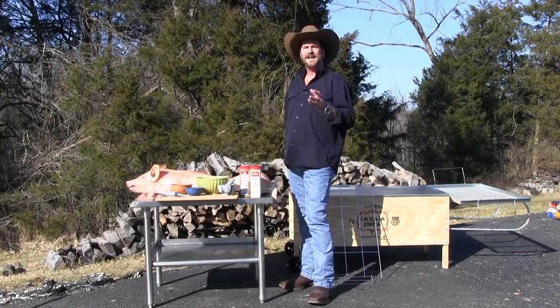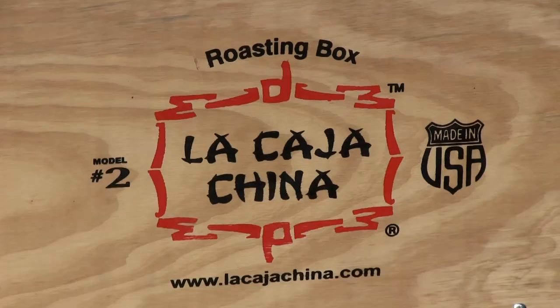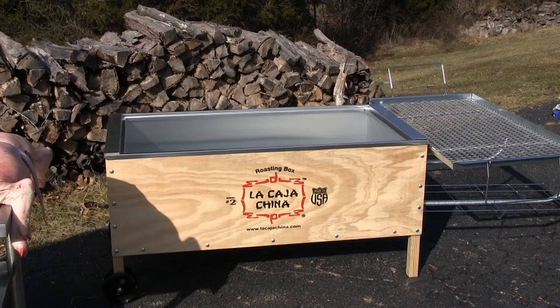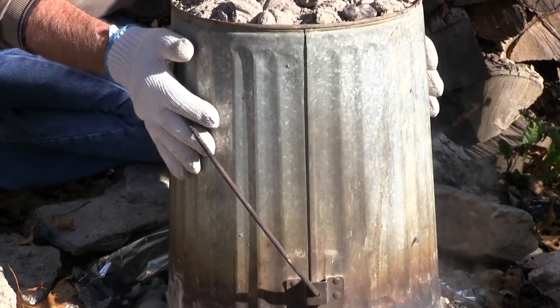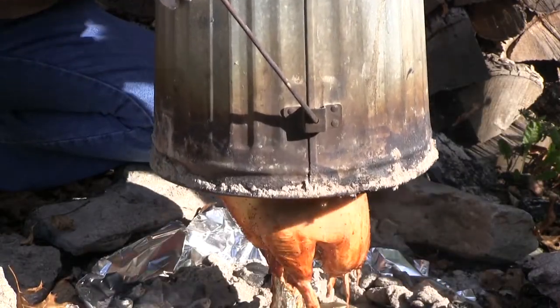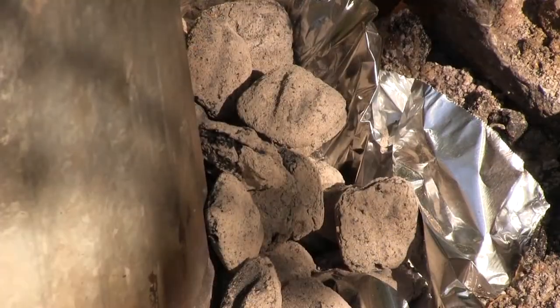There are some guys in Miami that had this idea from Chinatown in Cuba. It's called La Cajita — it's a hot box that cooks this stuff. Remember the trash can turkey we did? We had a 12-pound turkey cooked in 90 minutes using convection charcoal. This is the exact opposite of that.